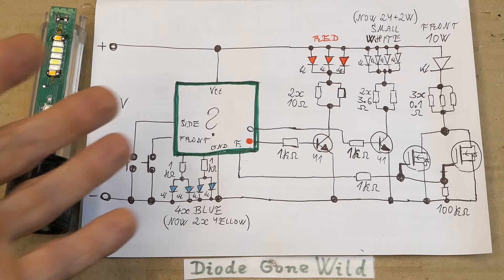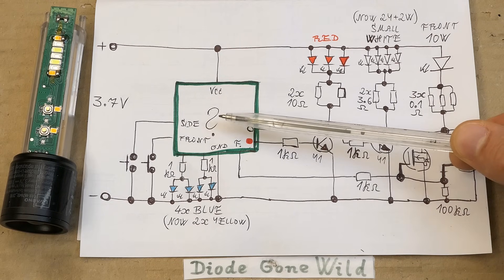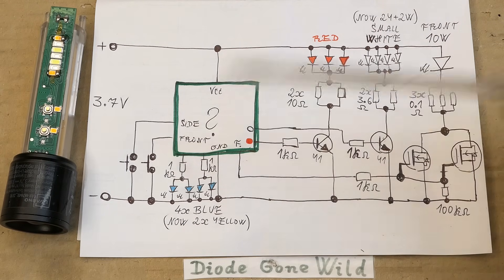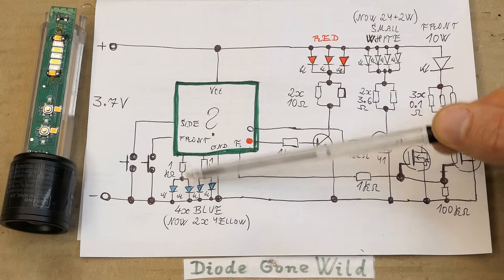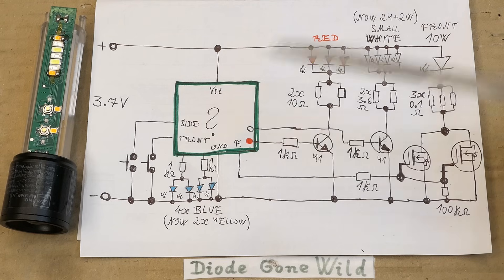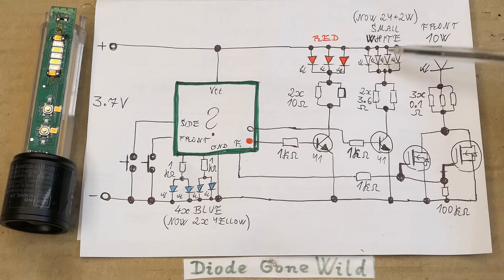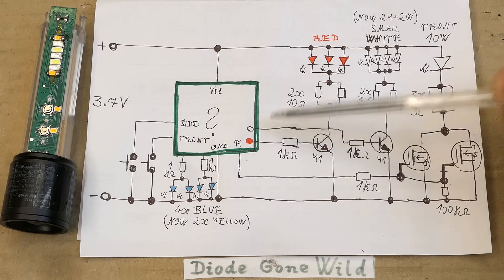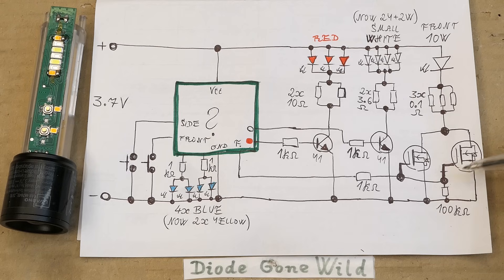Here's the simplified schematic — not the battery charging and protection part, just what controls the modes. The microcontroller has no marking. It has two buttons going into it. Two outputs control the blue backlight of the buttons — but now each has just one yellow LED. Three main outputs: one controls the red LEDs, one the side white LEDs, and one the main frontal LED. They seem to put 1 kilohm resistors everywhere, and the MOSFETs also have a pull-down 100 kilohm resistor.